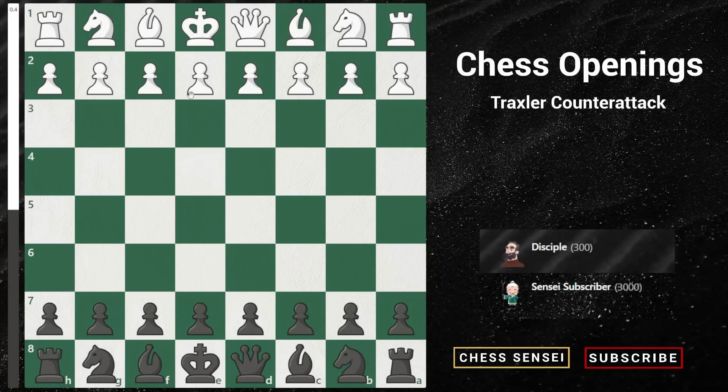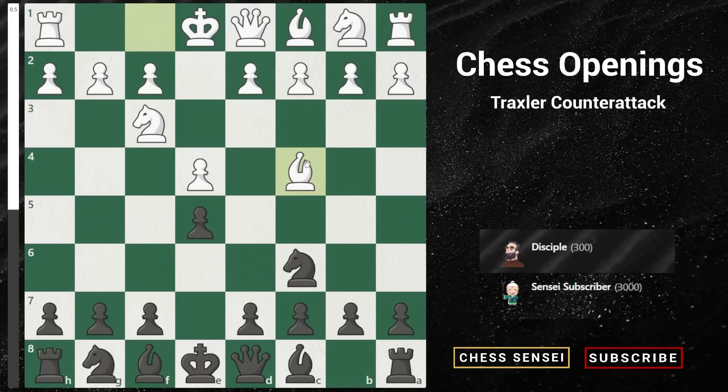The fried liver attack starts off with the moves e4, e5, Nf3, Nc6, Bc4, which is the Italian game. Now as black, we play Nf6 and Ng5 comes, which is the fried liver attack.